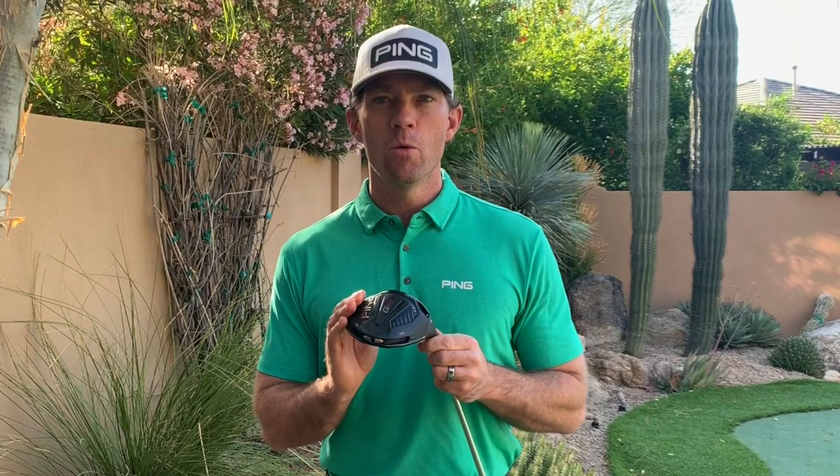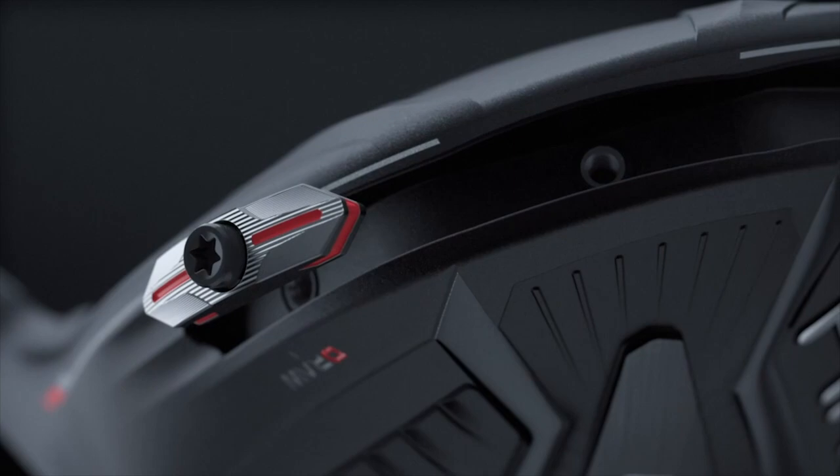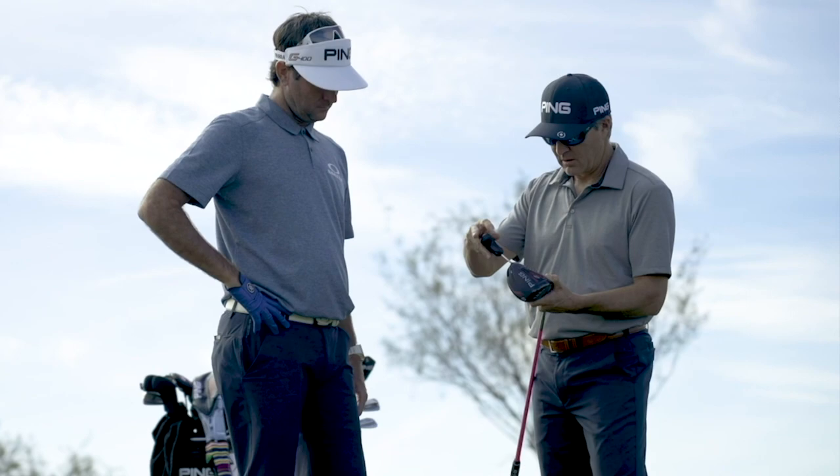Number two, for the first time for us, we have a CG shifting technology. It's an innovative placement around the perimeter, so the driver still is extremely high inertia, but this is used to reduce the curve on your ball flight at your level. The way this works is you take this CG shifting weight, which is in the neutral position as you see here. You can move it into the fade position or the draw, and you will see about a 10-yard change in your curve or your left-right bias or trajectory.